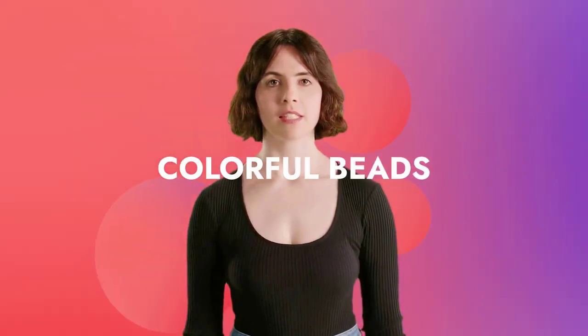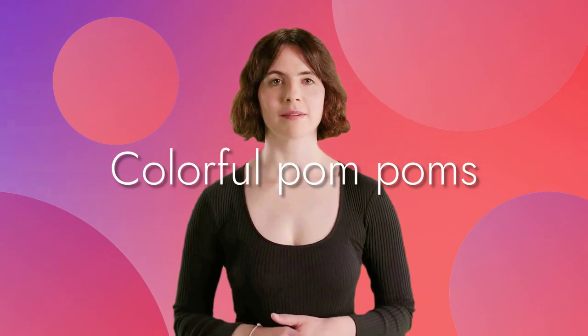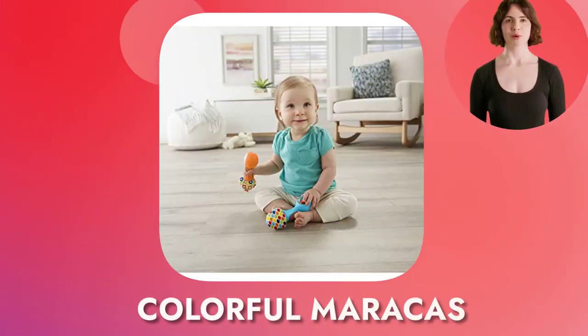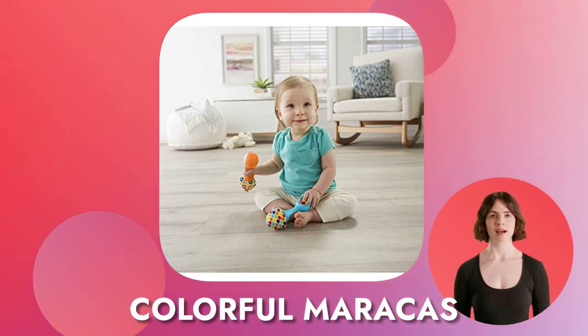The colorful beads make fun rattle sounds when shaken and the soft, colorful pom-poms add a touch of sweetness. These colorful maracas will bring a cheerful rhythm to your baby's day.